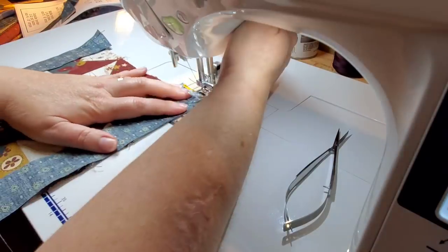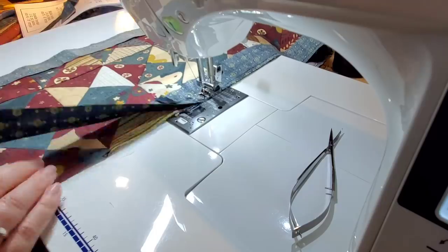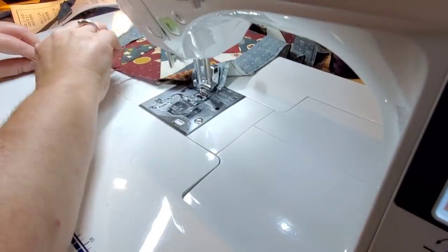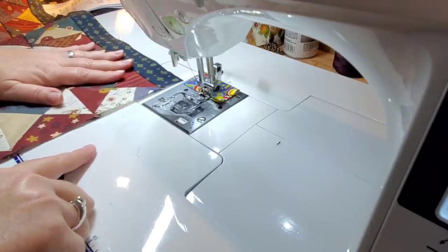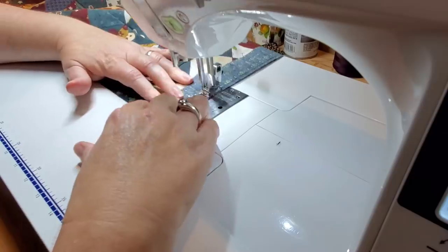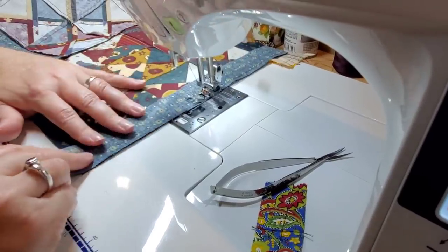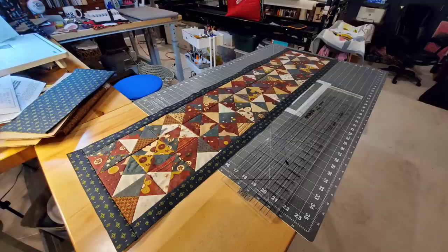I like to cut my borders a little bit longer than what I need them to be, and then I press them and square them up. So I cut it a little longer, went and pressed that border, and see how I squared it up nice and flush with the next shorter side. Now I'll come in and add the two short sides — I like those to be a tad bit longer than what I need them to be, because I'll press and square them up before adding the next border. Once I've pressed the first border and squared it all up, this is what we look like.